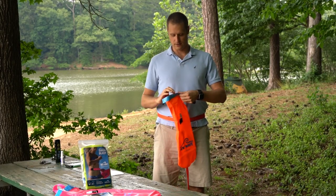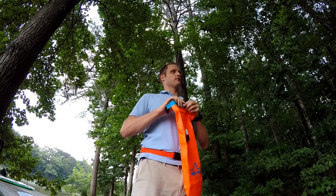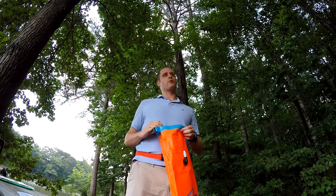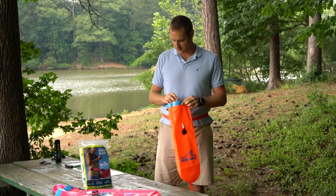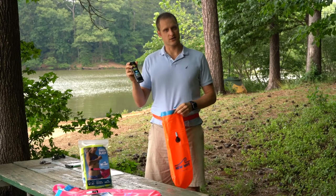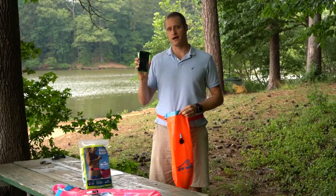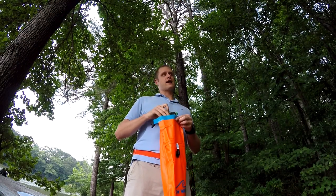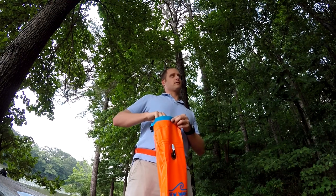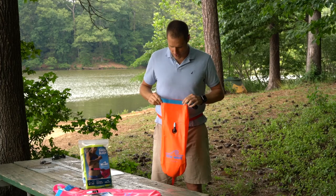One of the features of the buoy is it's got a dry compartment and an inflation compartment. The dry compartment is where you put your stuff. So if I'm going to go for a swim, maybe I want to bring some goggle spit, maybe some extra sunscreen, and maybe my phone. Now my phone is not waterproof, so I've got it in a waterproof bag. The buoy can condensate when you're swimming with it, so make sure you protect your electronics. I've got all my items in the buoy.